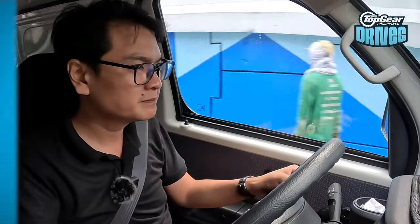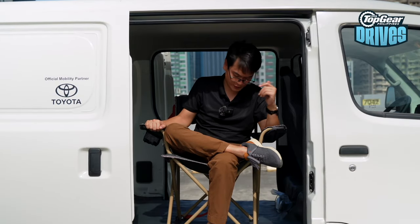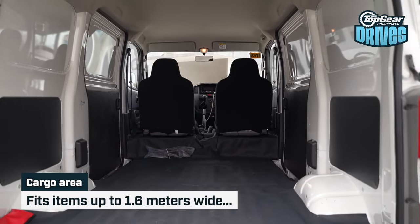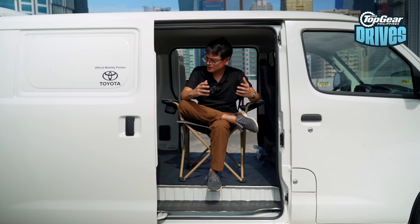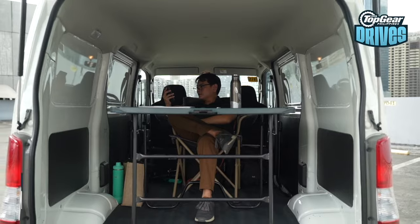Stability control basically helps you in an emergency maneuver so you don't run the risk of tipping this thing over. Now, the reason why anyone would consider one of these is because of the cargo floor space. That means you don't get any back seats. The cargo area is over two meters long and about 1.6 meters in width, and you can stack items up to more than 1.3 meters — a very spacious cargo area considering the footprint of this vehicle. You can load up a lot of water gallon jugs, or if you let your imagination run wild, you can turn it into a mini camper.